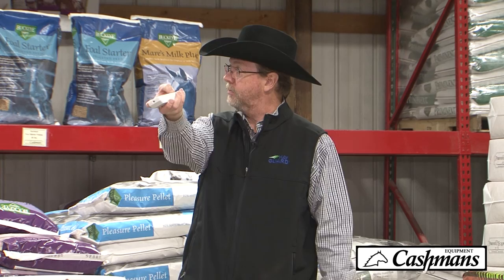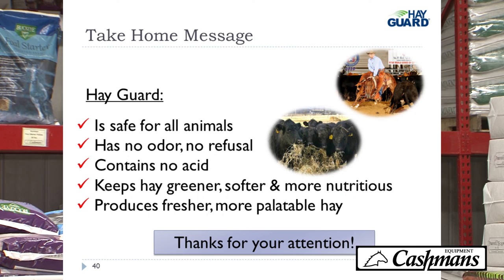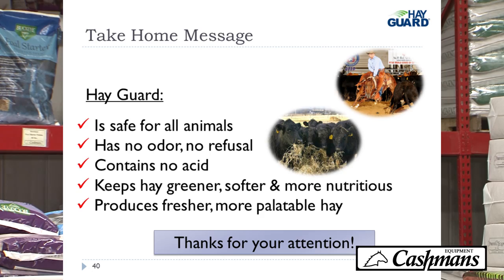The take-home message for Hayguard is that it's safe for all animals, has no odor, you get no feed refusal, no acids, it keeps the hay greener, softer, and more nutritious, and you get fresher, more palatable hay. That's basically the story.